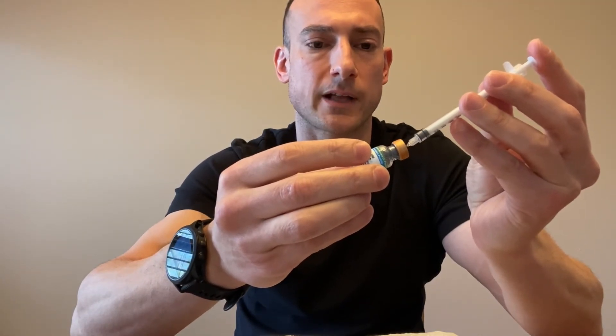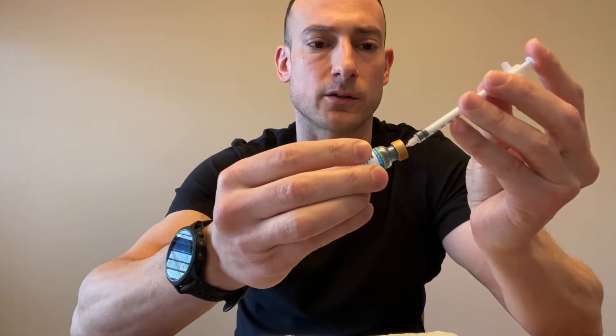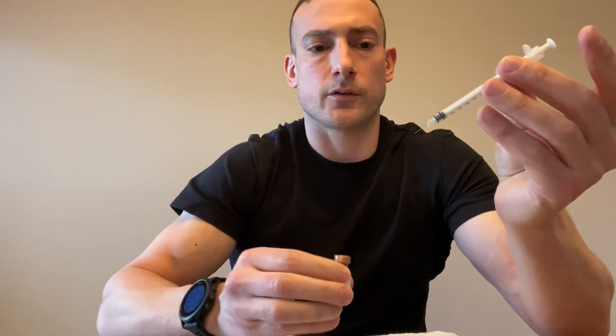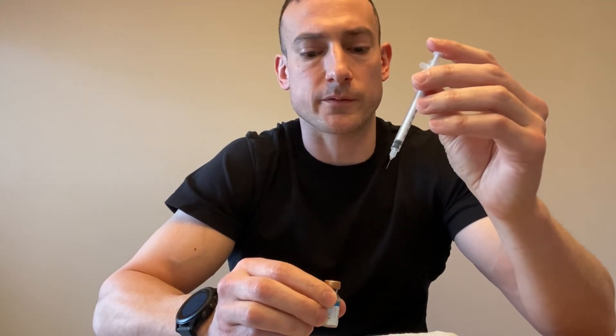To remove, pull the vial away from the needle rather than pulling the needle out — otherwise the needle may bend on withdrawal. Repeat this exact procedure two more times, because you want three full milliliters total to reconstitute the 10 milligram peptide solution.